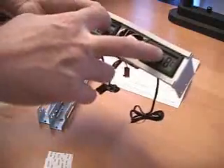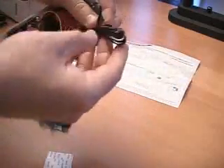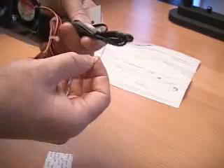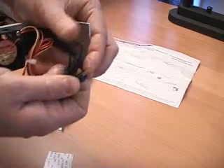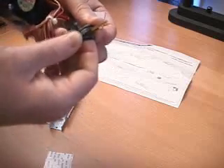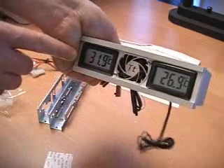Right here we have two displays which indicate the temperatures to whatever you are hooking them up to. You can see that there are sensors on these which go attached to your hard drive or your video card or whatever you want to attach these to. If I touch one of these, the temperature will increase.